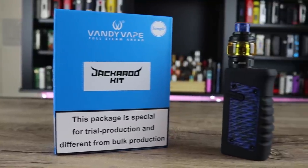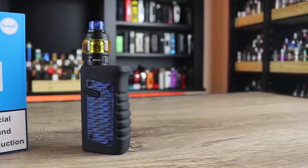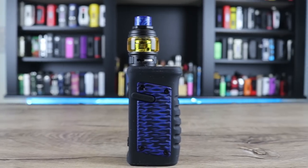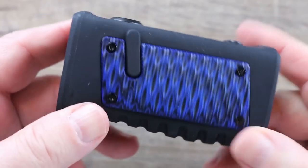Today we got the Vandy Vape Jackaroo up for review. The big question is: is this a Geek Vape Aegis killer? Make sure you watch the whole review to find out exactly what I think.